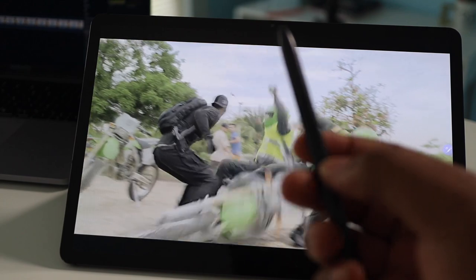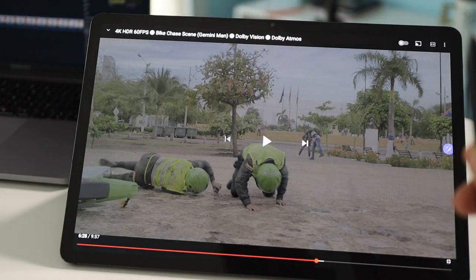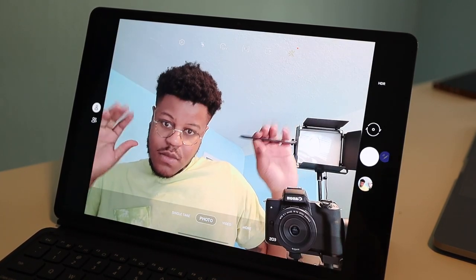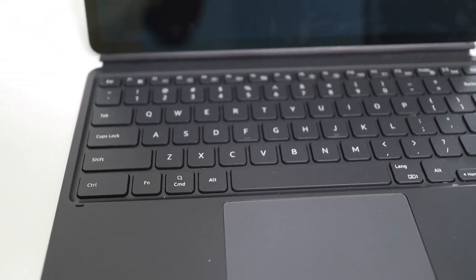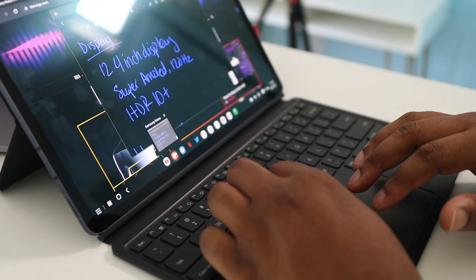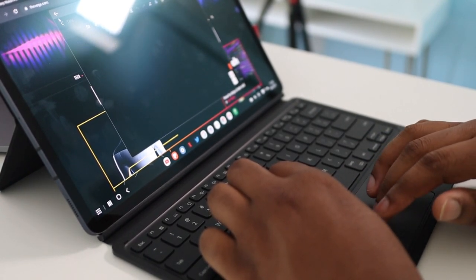You also get the S Pen, which is probably the best add-on that comes with a tablet. It's similar to Apple Pencils — you can take notes — but the cool thing is this is a Bluetooth S Pen, so you can control media with it. There's a button on the side to play, pause, and skip tracks, and you can swipe through pictures and videos. No need to spend the extra hundred dollars — it comes with the tablet. The keyboard bundle is great for getting work done, but I wish the trackpad were a little better. If there's one upgrade I'd ask for, it would be a better trackpad.